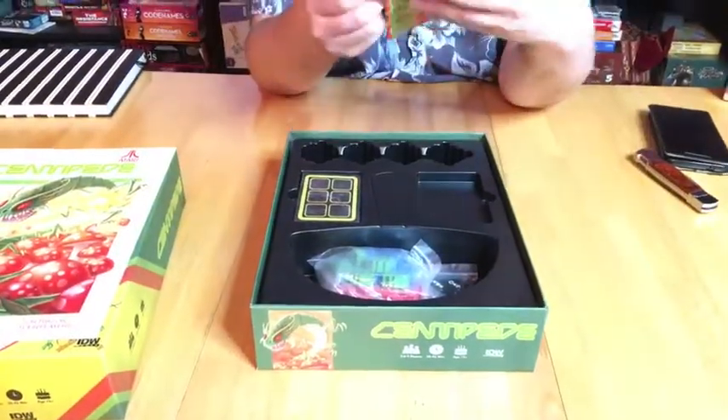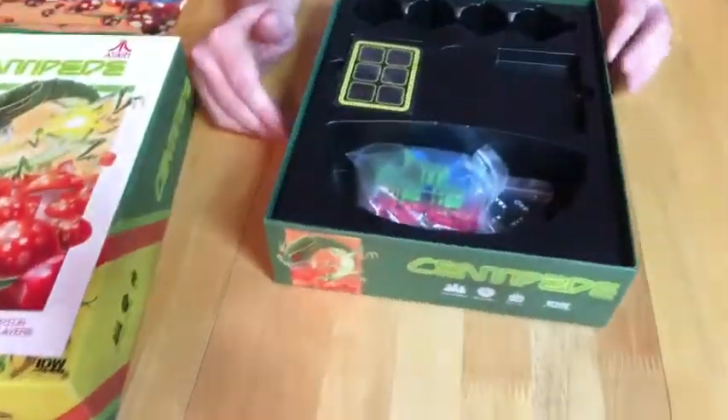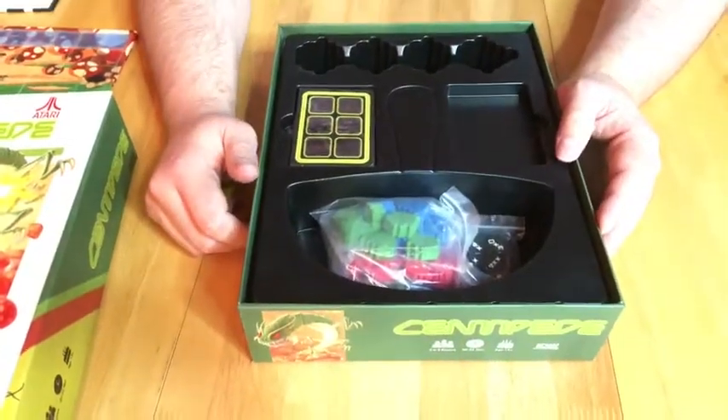Little board here — is it double-sided or just single-sided? Single. Oh yeah, that's very empty. It's got a mushroom shape to it, which is cute.